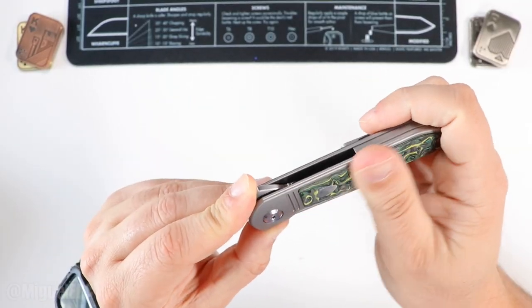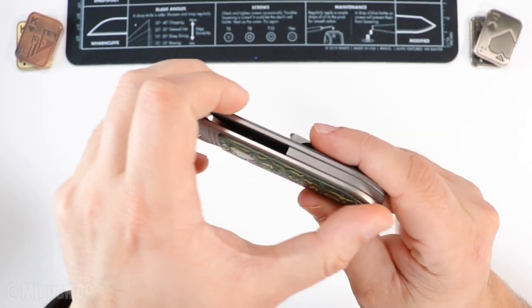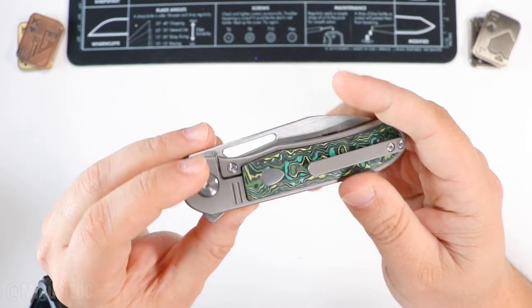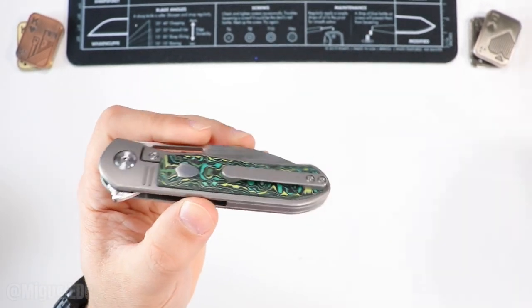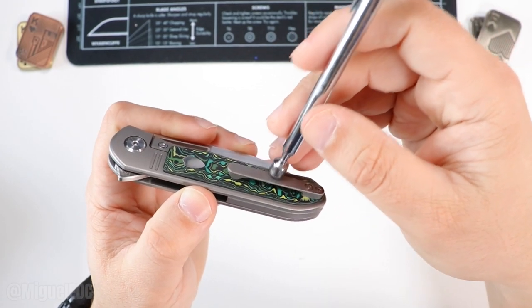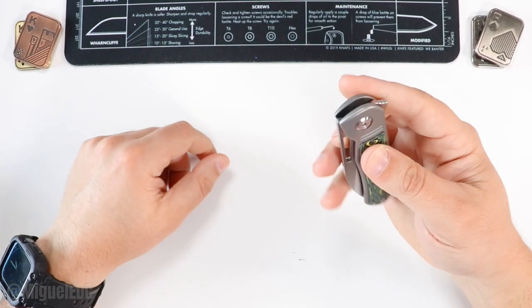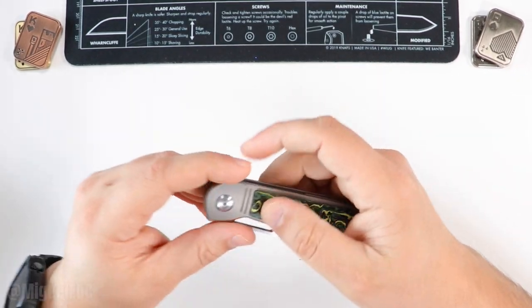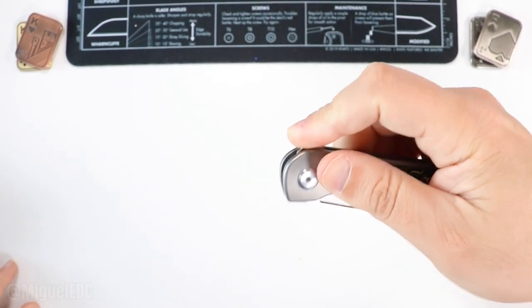It feels nice in the hand. The fit and finish on that inlay — that is money right there. There's also a very nice milled titanium pocket clip. It's a flipper, and it looks like we can also reverse-flick and thumb-deploy this knife.